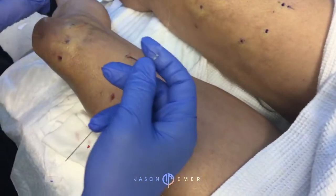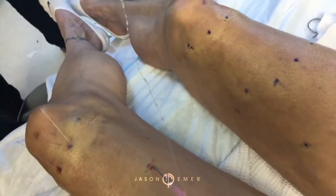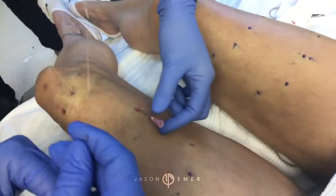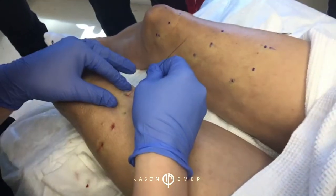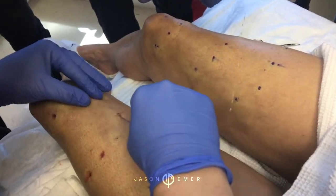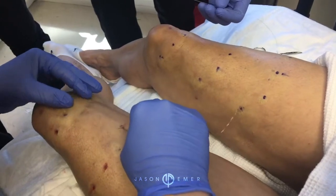If you take a look here, you can see the little cones — you were talking about how it lifts. So these cones will adhere to the tissue and pull the tissue upward, and then the rest will dissolve into the skin producing collagen. So this is more artistic — it's a combination of art and science. Anyone who is both artistic and nerdy will love doing this.